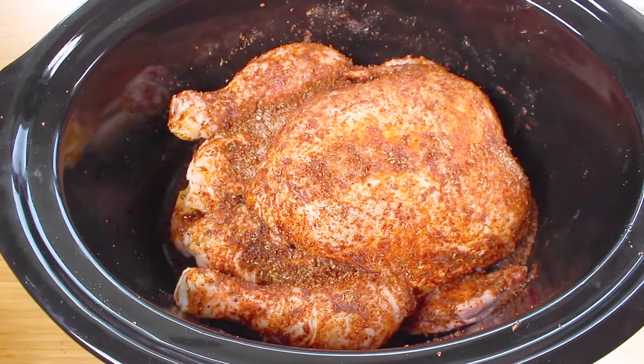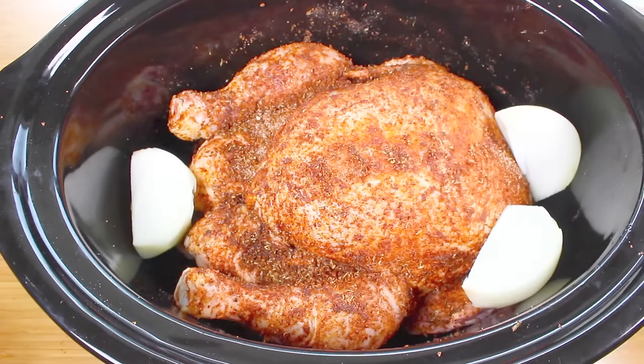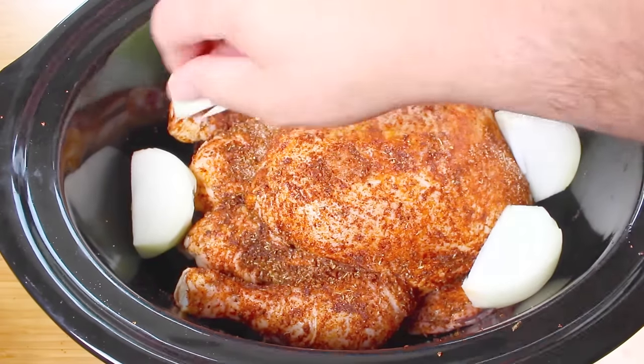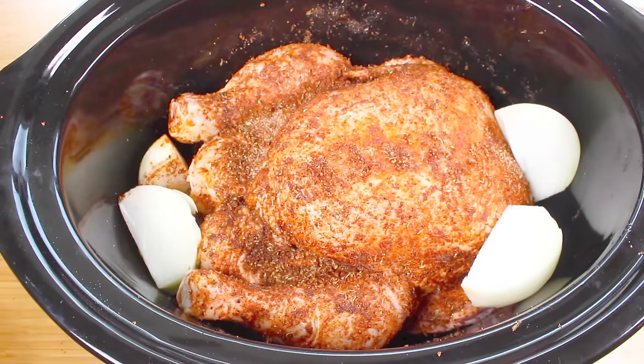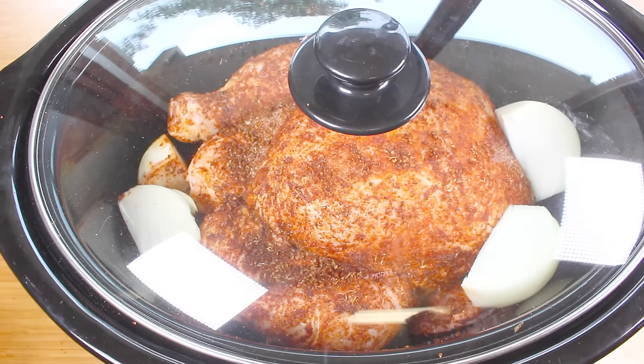Lastly, I have 1 brown onion that I've just cut into quarters, so we're going to place that around our chicken like so. Now it comes down to time — the slower you cook it the better. You can cook it on high for four hours, or if you want it ready for when you get home from work, cook it on low for eight hours and it'll taste even better. Slower is better because it lets all those flavors infuse and the chicken comes out even more tender. I'm going to cook this for eight hours on low.